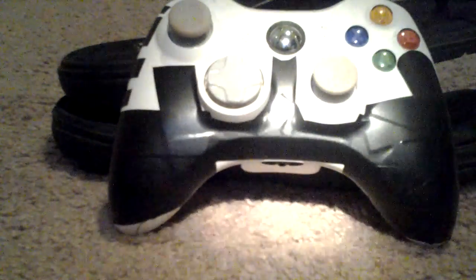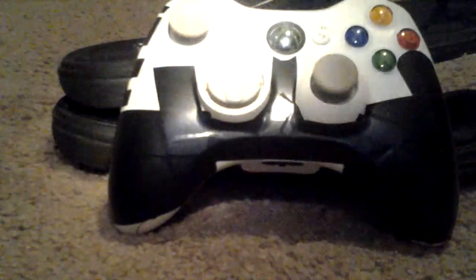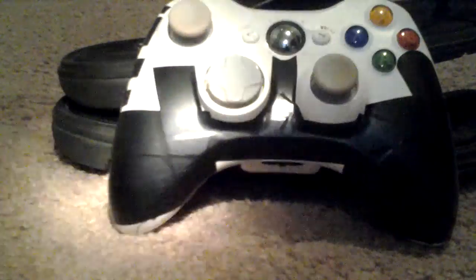That's my customized controller, right there, that I customized. And I'm getting into spray painting controllers, so this will probably be spray painted as my first one.